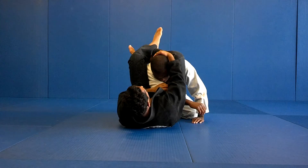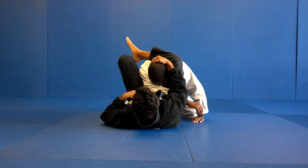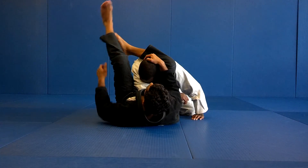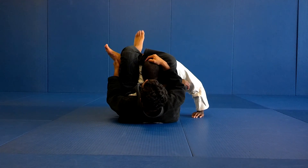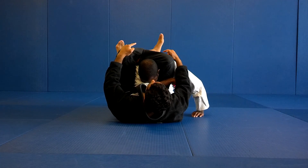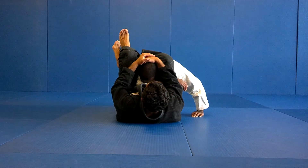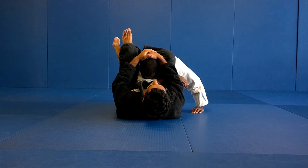Now, cross his arm, cross his head down. Now I can open my leg here, push my foot on the hips, move a little bit out, pull my foot — toes to the ceiling. My left foot cannot be in his back, they have to be out. I'm going to squeeze my knees, cross his head down, and lift my hips at the same time.